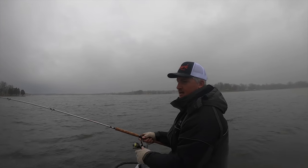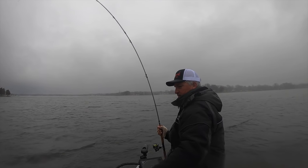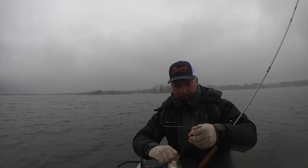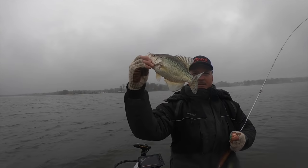That's a better fish. I thought they looked better on the screen. That's about a 13 — that's a good fish.